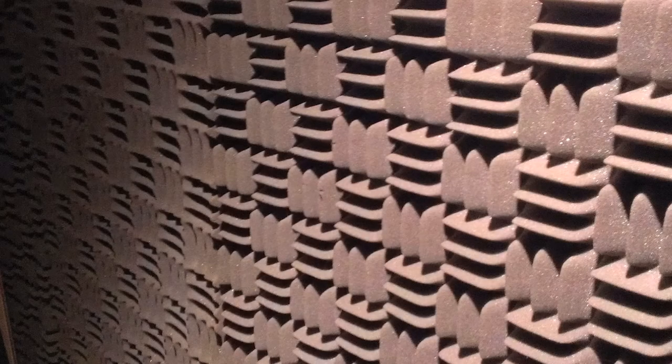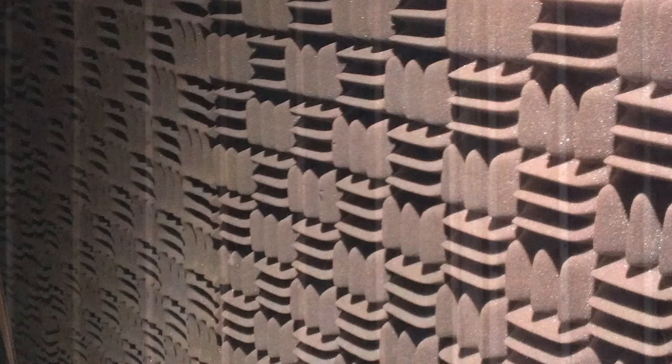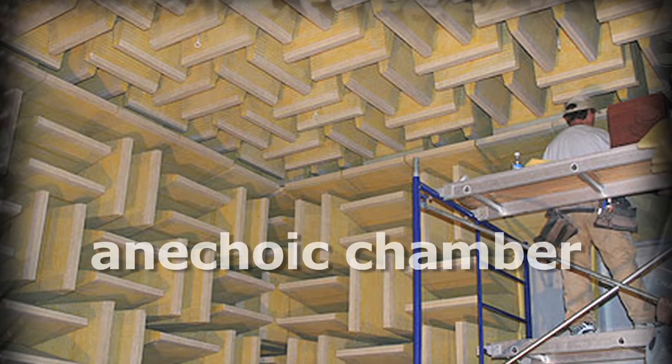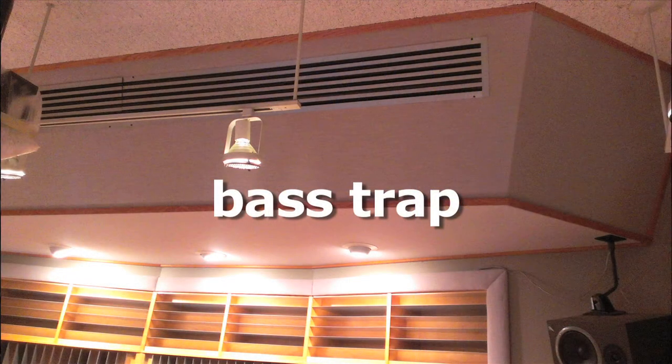However, even though applying these materials directly to a wall will absorb most frequencies, they're usually not thick enough for the longer wavelengths, so they're not as effective at low frequencies. One way to absorb low frequencies without having to extend the insulation far out into the room, like in an anechoic chamber, is to use a bass trap.